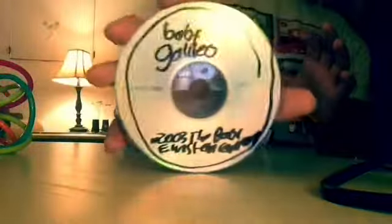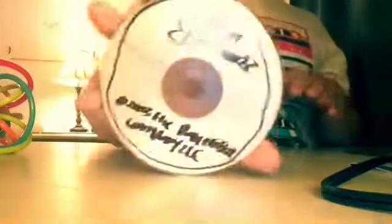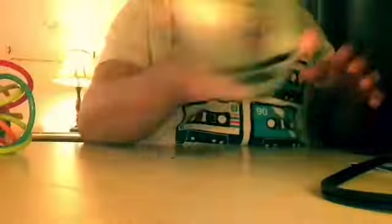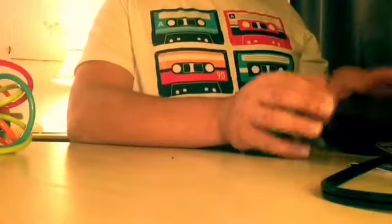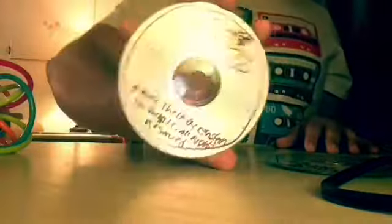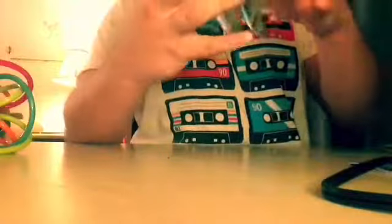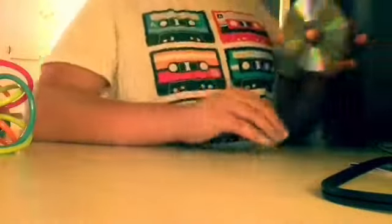I almost forgot to show the CDs. I got one — it's a Baby Galileo soundtrack that I made. These are all reprint CDs I made. The Baby Galileo 2003 CD. The Day Sky Suite — I made this — it's like the first half of the Baby Galileo CD, the first eleven songs. And then the Night Sky Suite, which is the last nine songs. Remember to like, comment, and subscribe. See ya.